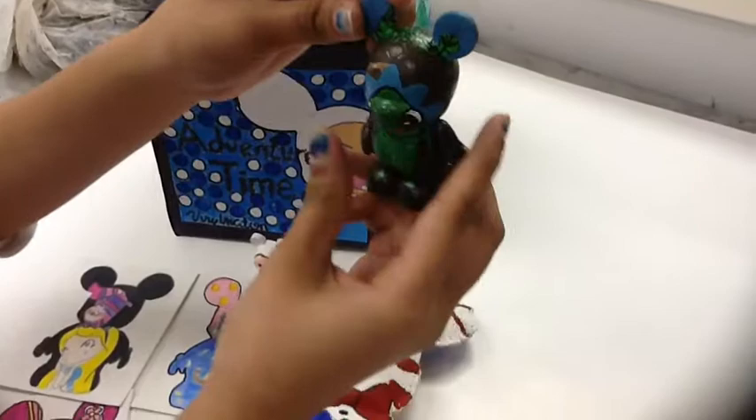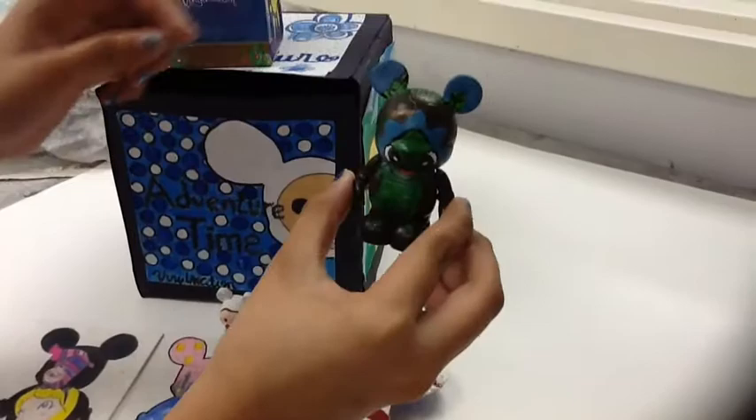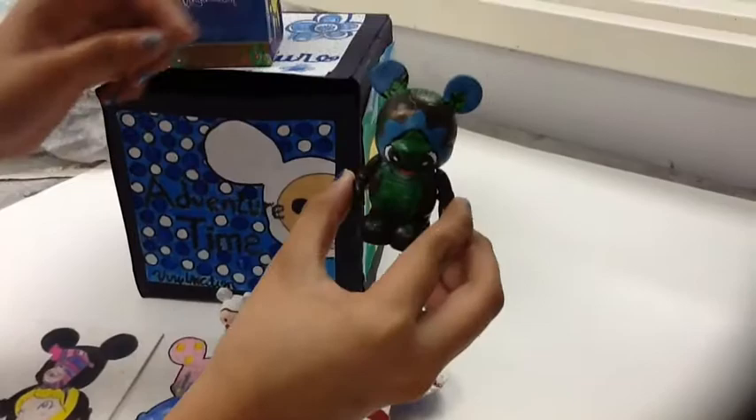That's the top, the side, the bottom — which is really nothing — the other side, and the back of it. That's my custom Vinylmation. There you go — that's all my projects of this year for Vinylmation.